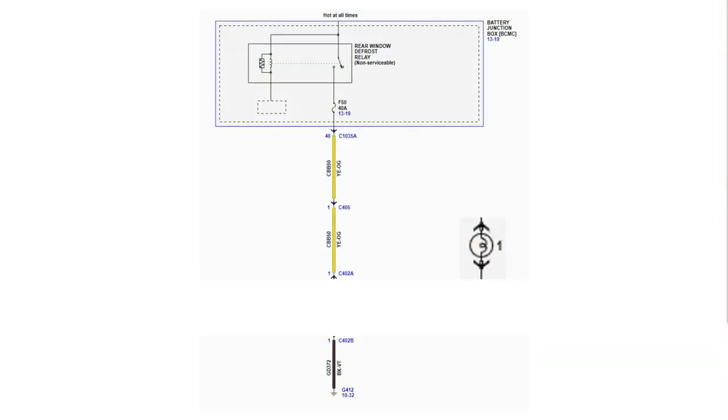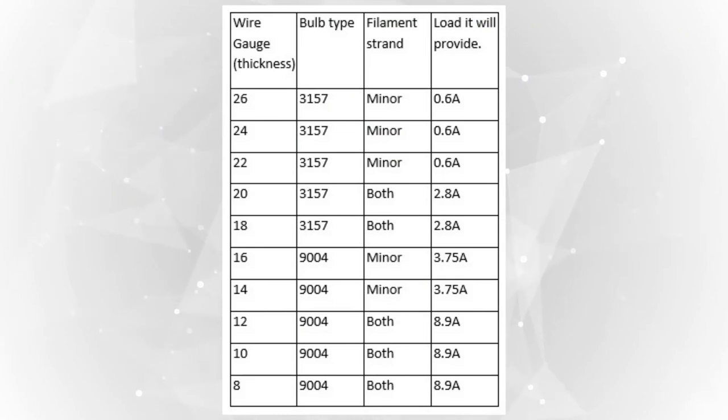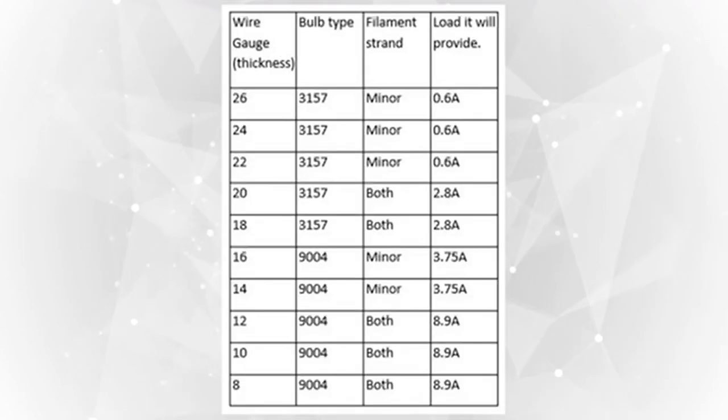We'll use a light bulb as our substitute load. To choose the appropriate bulb for your circuit, refer to the chart on the next slide. Take a screenshot or picture of this chart for future reference. It is important to use the correct light bulb when load testing a circuit — too small or too large of a load will cause inconclusive test results.